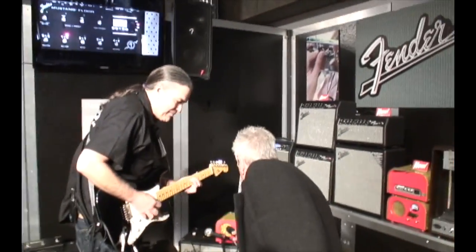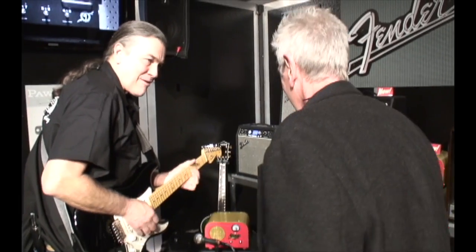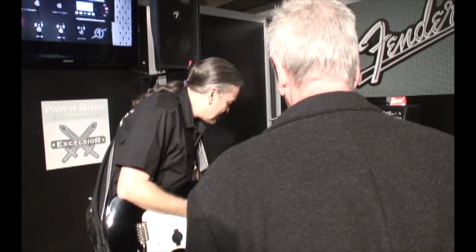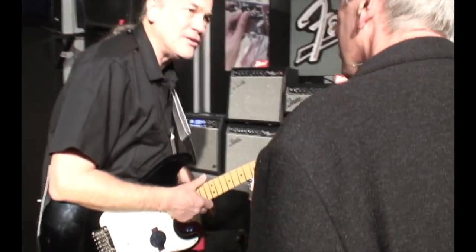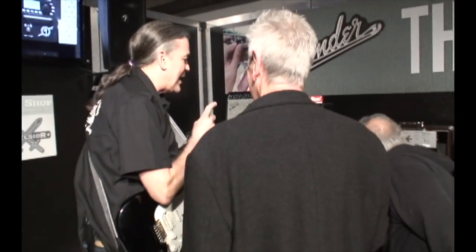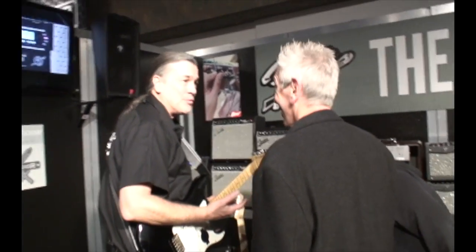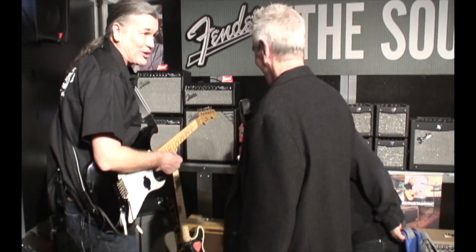Pure tube tone. Very nice and touch sensitive. And it actually does a lot. You can run an extension cabinet with it. You can line out and use it as an overdrive device — a full tube overdrive device into any amp you might want to use. And it's got an auxiliary in so you can run an iPod through it.